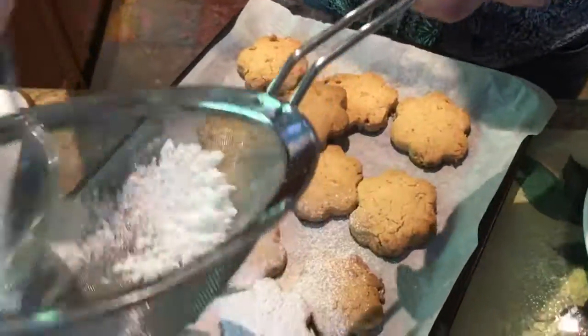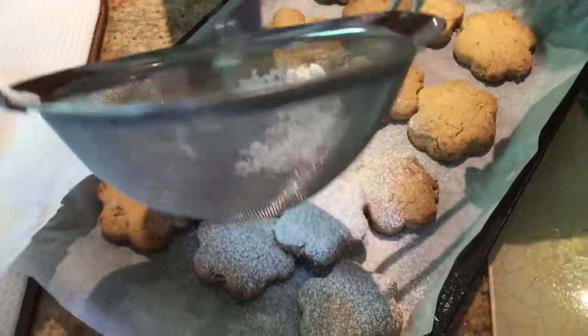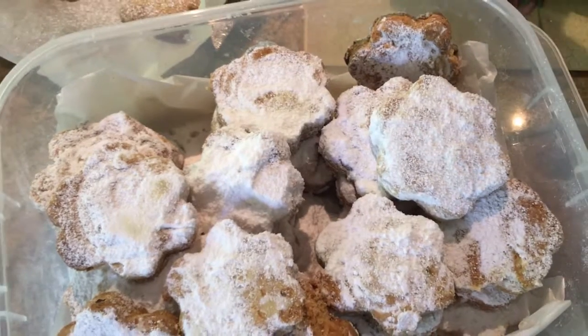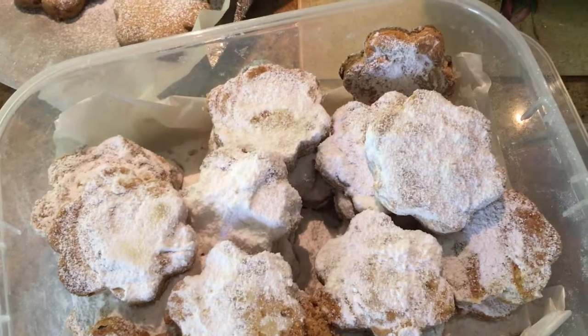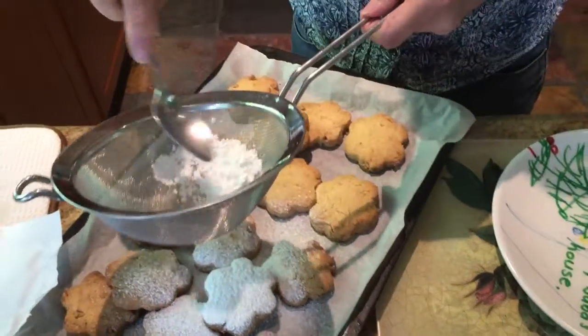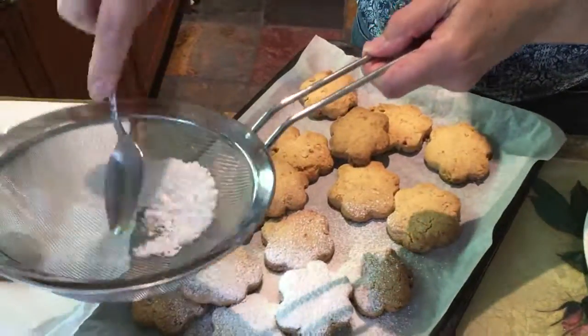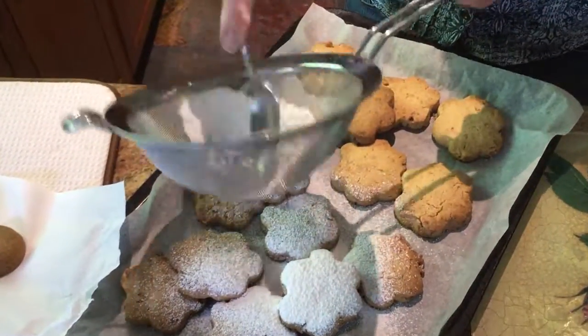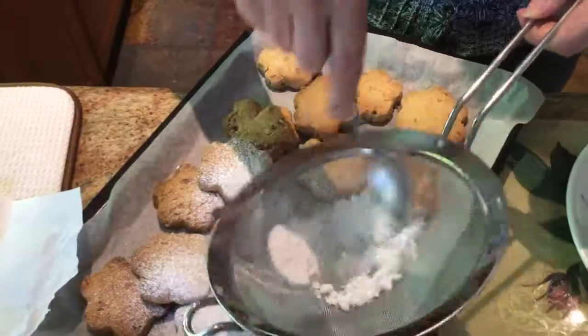Before I go — this recipe was first given to me by my friend Helen, and I've used it for at least 30 years that I can remember. The icing sugar's a bit lumpy so it's a bit of hard work.